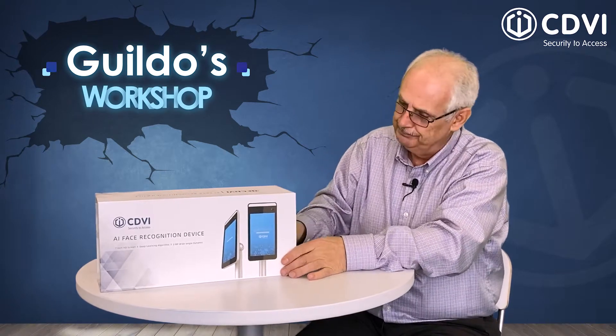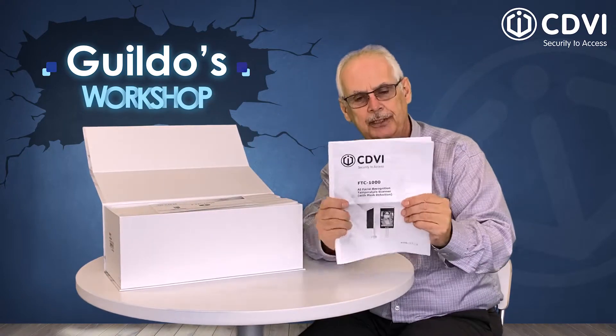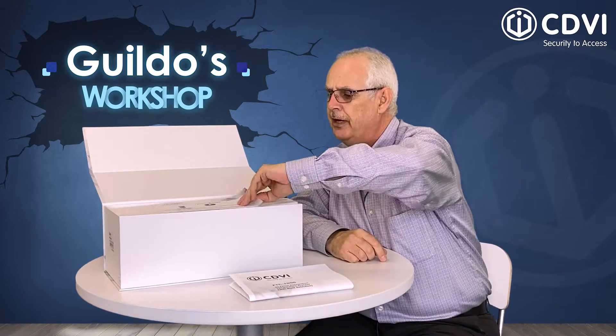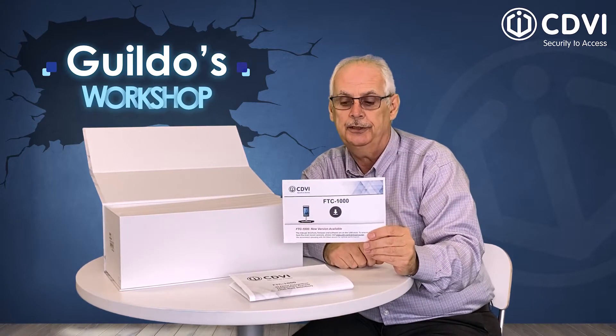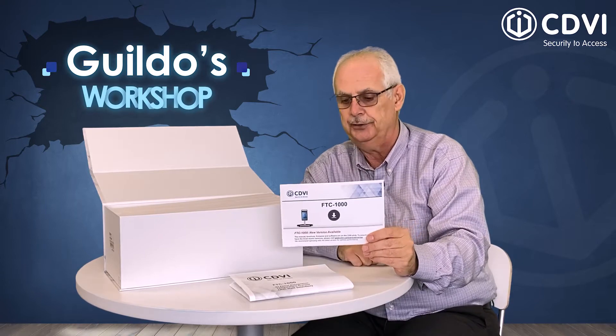Here's the FTC-1000. Let's show you what's inside the box. The first thing you'll find when you open the cover is the system manual for the FTC-1000. You'll also find a flyer suggesting that you update your firmware, so please verify your firmware. You can find the firmware on our website and download it for free.